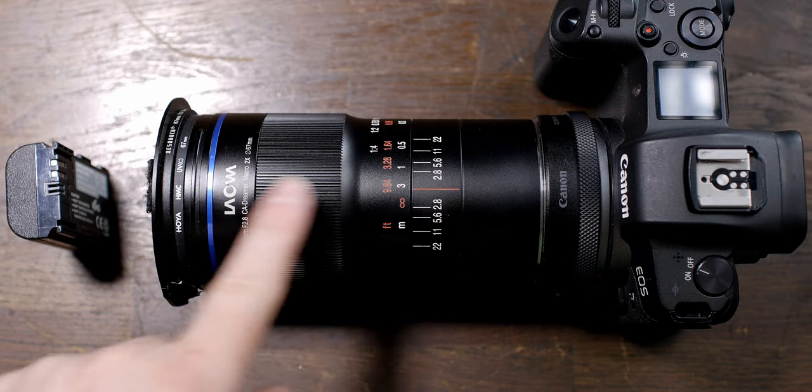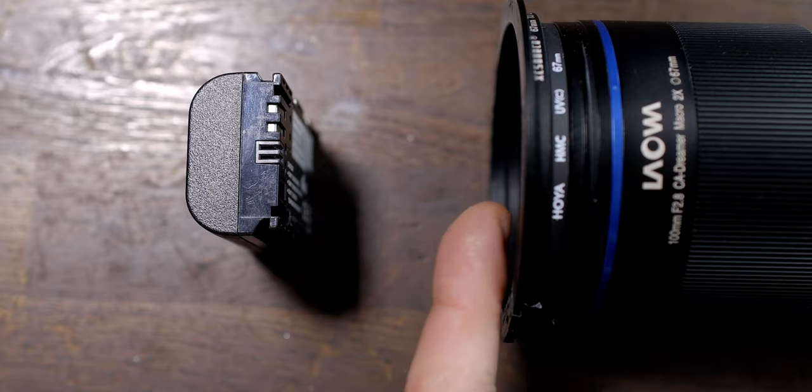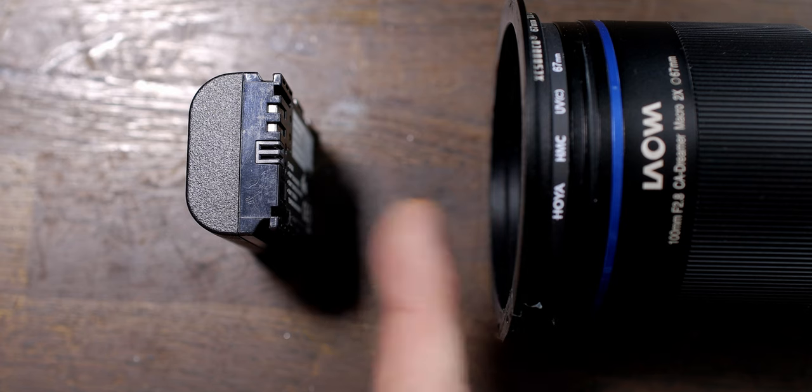As a macro photographer, I already have macro lenses like the Laowa 100mm here — a 2x macro lens — and I also have the Olympus system with the 60mm f2.8 lens. I've used this clip-on lens on both of these cameras. When I give you the test results, I will be talking about working distance — not focusing distance. Focusing distance is from the sensor to your subject, which can be awkward because lenses and camera bodies are different sizes. Working distance is from the end of the lens to our subject.